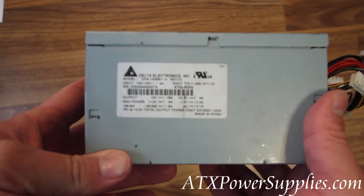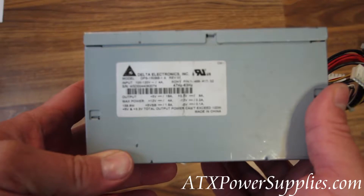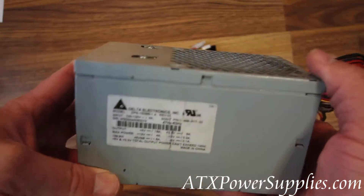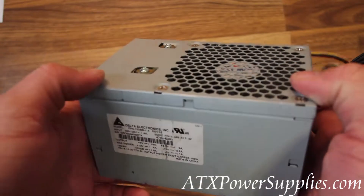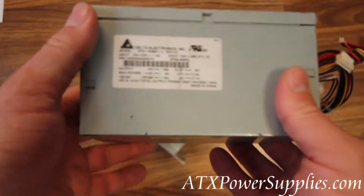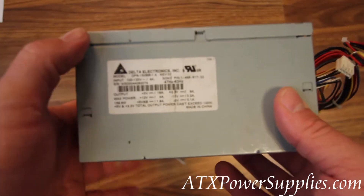I'm holding an old DPS-150BB-1A power supply that was made by Delta. It's commonly found in older Sony power supply systems. The power supply is obsolete and very hard to find.